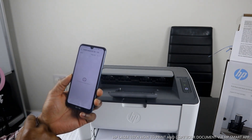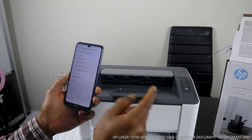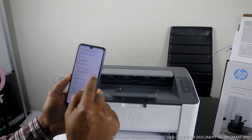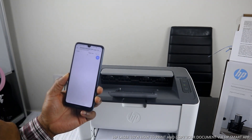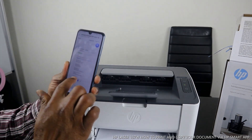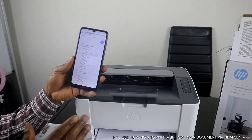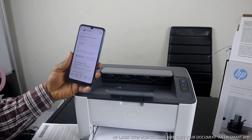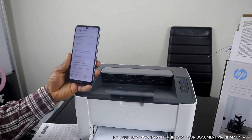To print it out, click 'More' then click 'Print.' Once you click Print, make sure you select the available printer — select the HP LaserJet (103, 107, or 108, they work the same). Select the HP printer and it will show you a preview. The document you want to print is showing here — it's four pages. Click Print and the print job is now sent to the printer.